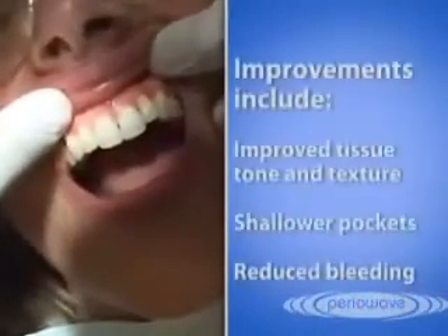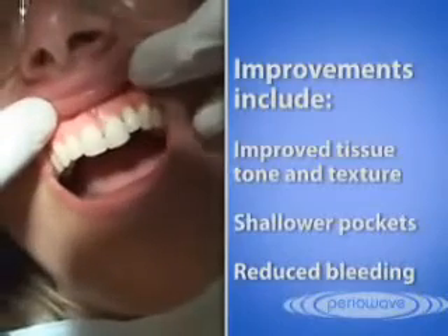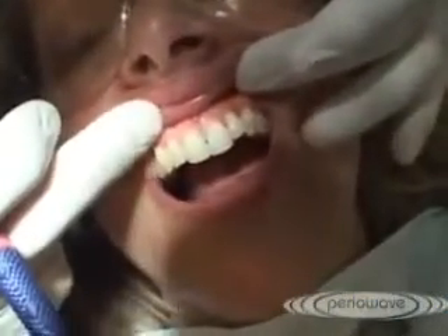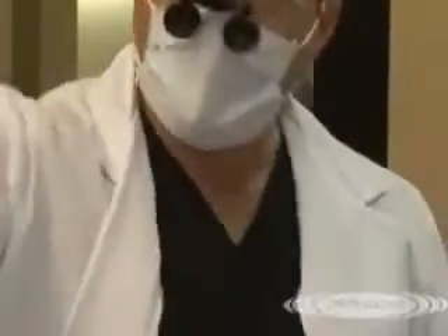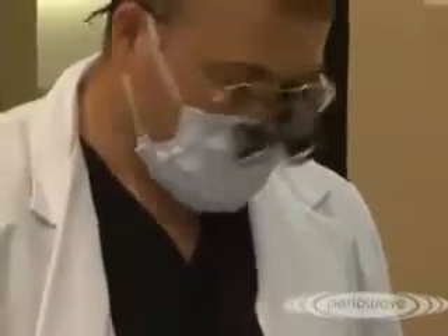These improvements include improved tone and texture, shallower pockets, and reduced bleeding. We want to be extra careful with our probing because we don't want to disrupt any healing that is still occurring. So we're going to be extra delicate with our periodontal probe and go back in and check some of these areas. You're going to see the results after three weeks.